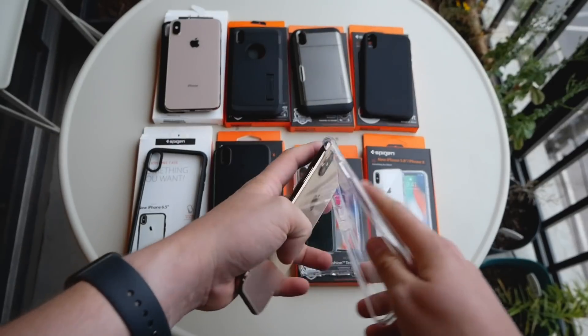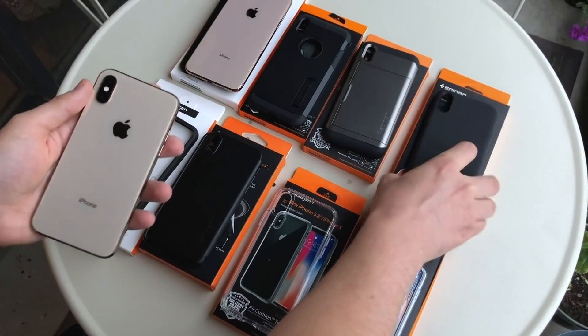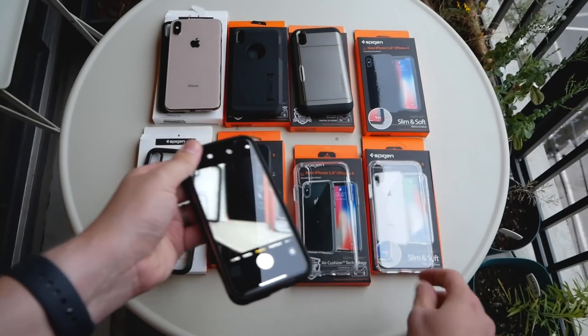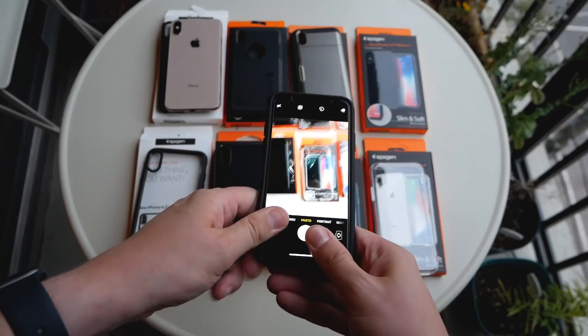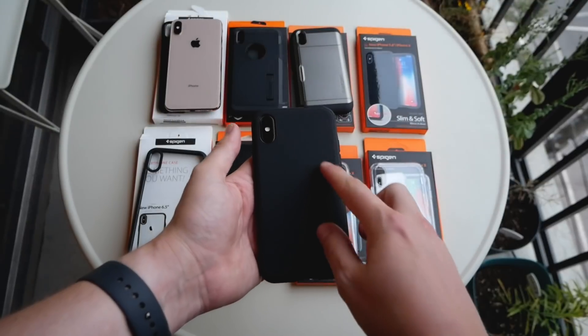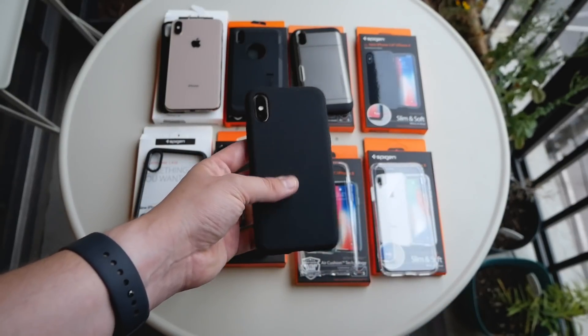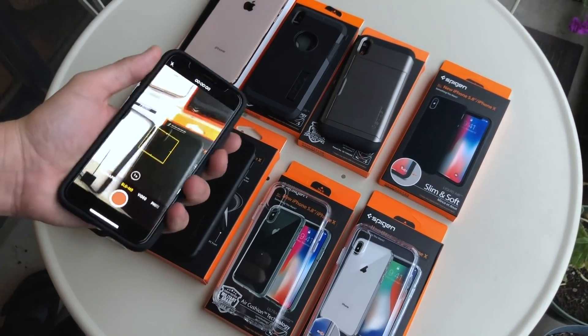Now we're moving on to some of the more heavy-duty offerings. This is the Liquid Air — a case I was a big fan of with the Note 9. It has this herringbone back which I really like; it gives the case a sleeker look than your average TPU case.